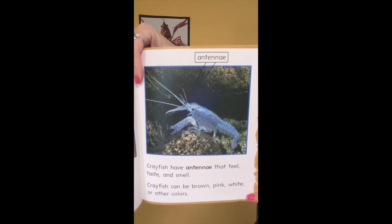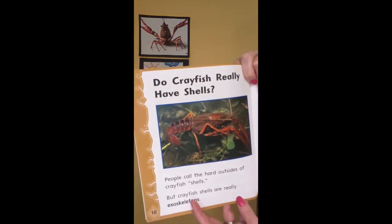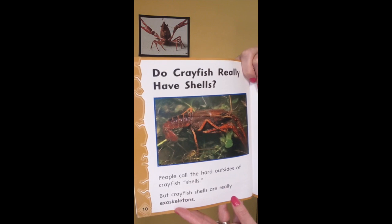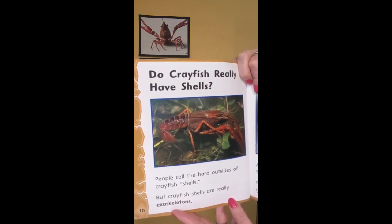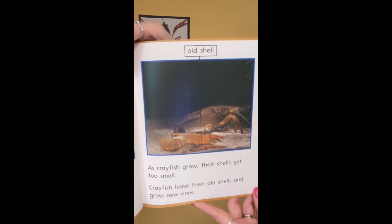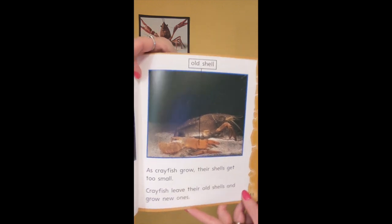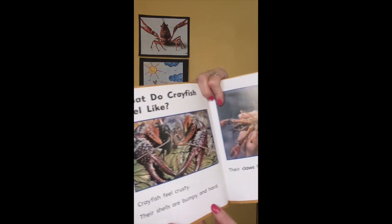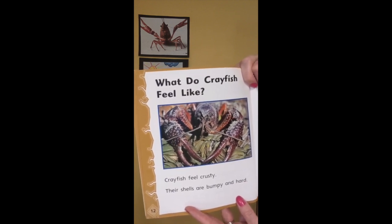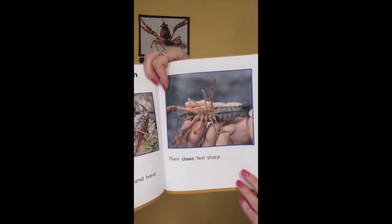Crayfish can be brown, pink, white, or other colors. Do crayfish really have shells? People call the hard outsides of crayfish shells, but crayfish really have exoskeletons. As crayfish grow, their shells get too small, so crayfish leave their old shells and grow new ones. What do crayfish feel like? Crayfish feel crusty — their shells are bumpy and hard. Their claws feel sharp.